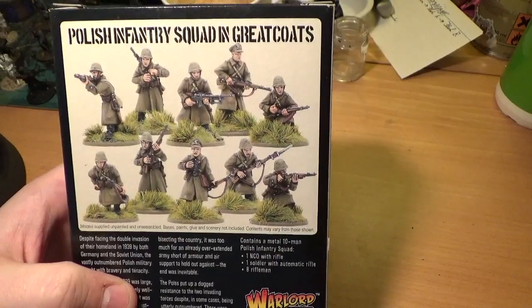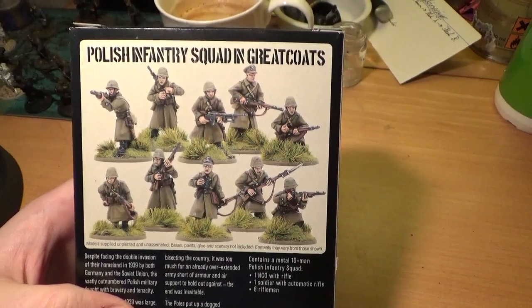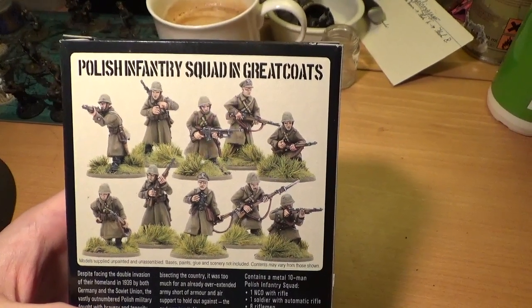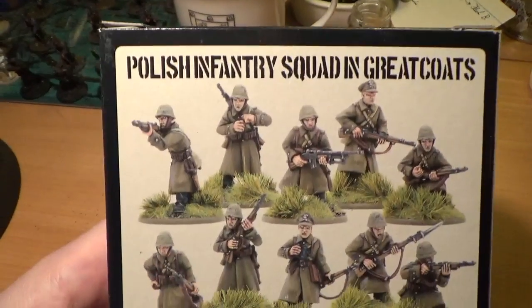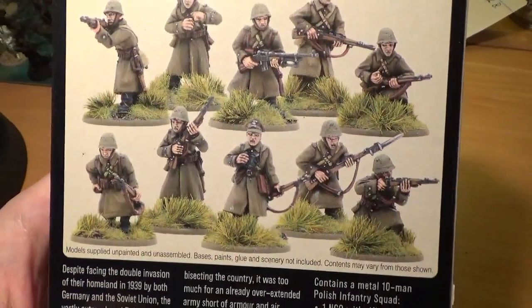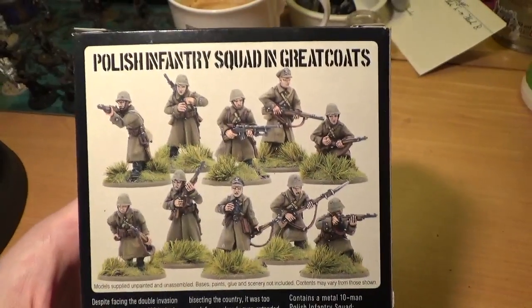You've got kneeling figures — one loading, one firing — a fellow charging with his rifle with a bayonet fixed, the BAR gunner standing, a chap preparing a grenade for throwing, and an NCO holding a pair of binoculars. Then there's also a man running on the left, which is a quite good pose. There's a good variety — some more dynamic than others, but it's quite nice that variety is built into the set.